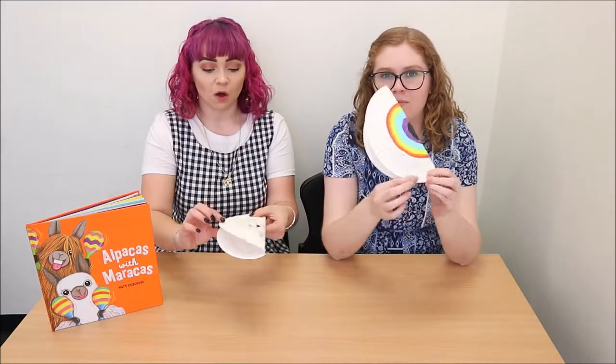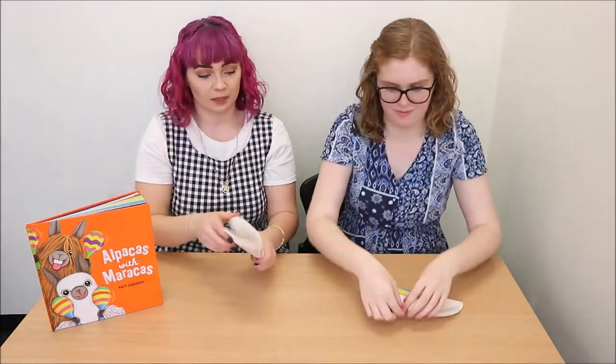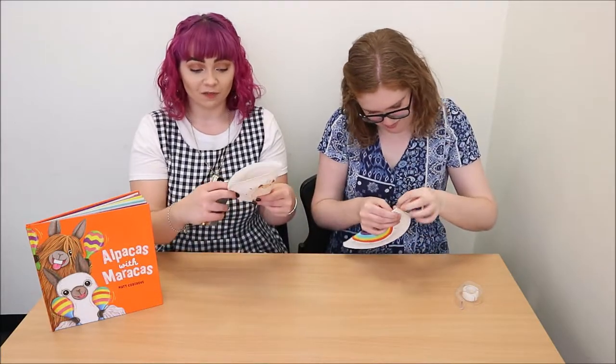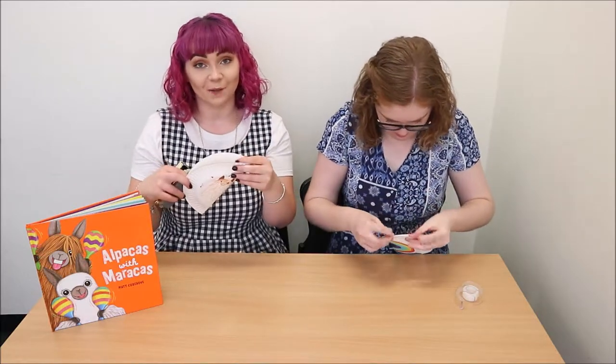Now that your cute little maracas designs are complete, we're going to start by stapling or sticky taping the edges of a quarter of your plate — just half of that folded side. The reason we're stapling and taping only half of our plate so far is so we have enough room at the top to fill our maracas with our filling.